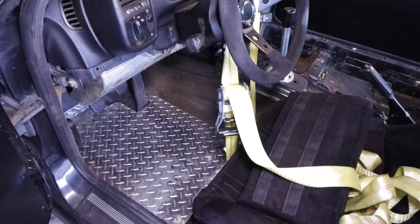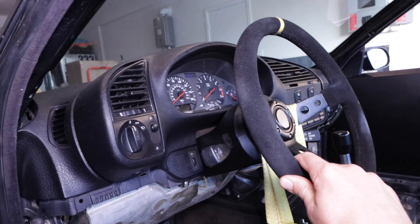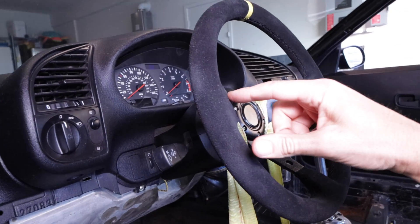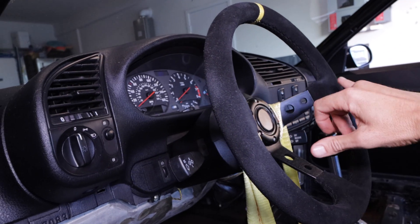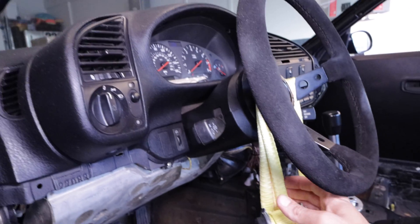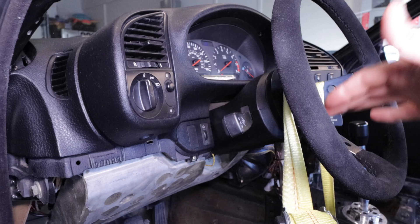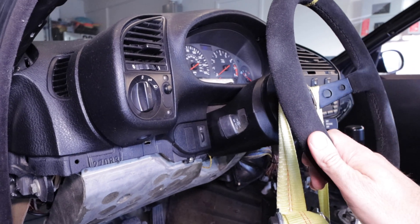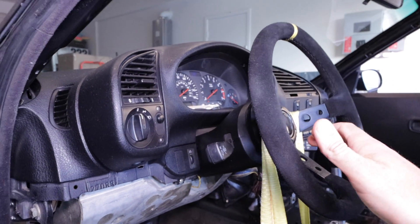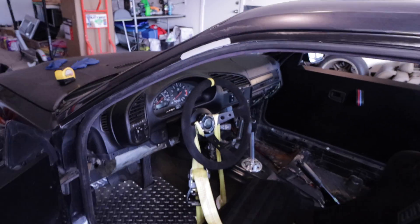First thing I did is I got a strap for this thing so you can lock down your steering wheel. I basically got a level, picked a point, made sure we're congruent, got it lined up, and then I got this thing cinched up pretty tight — not too tight, I don't want to put too much stress on the steering column, but the steering wheel is locked in place, so we know that's going to be good.